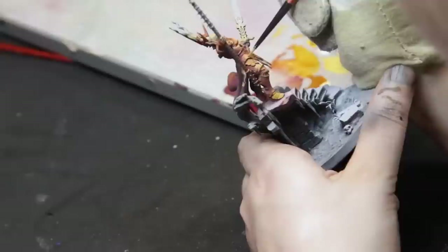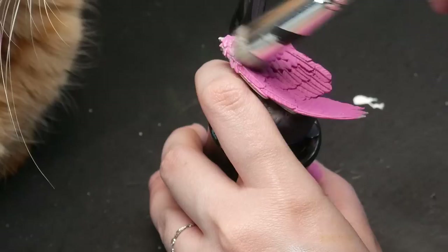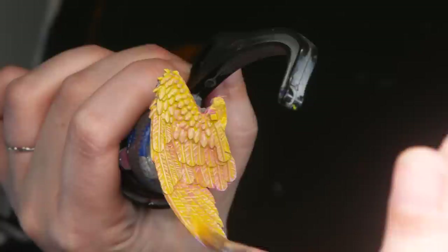The base layer is very important. While you totally can paint yellow with a paintbrush, this color is so much easier to paint with an airbrush. Painting over a pink zenithal, pink slap chop, or dry brush will also work.